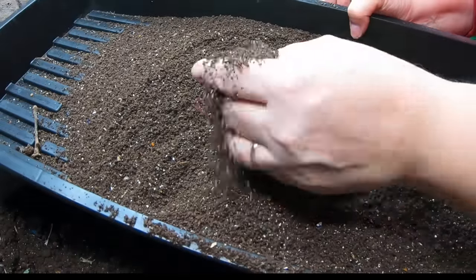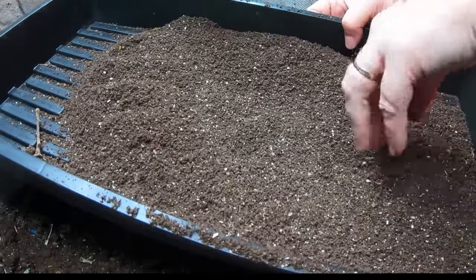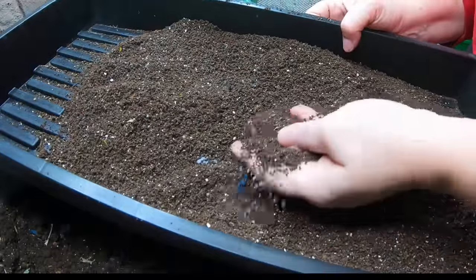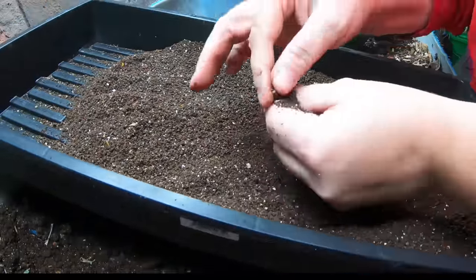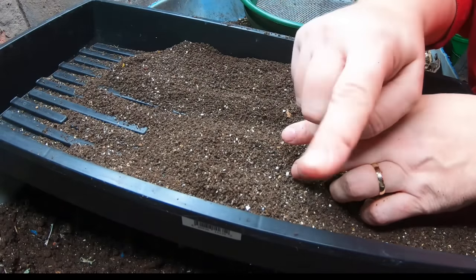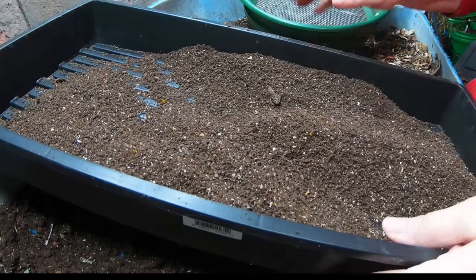We're getting some nice castings here. You can still see the eggshell — that will take quite some time to degrade. If you're putting in a lot of eggshell and want it to become bioavailable faster, you can always soak it in vinegar and dissolve it before putting it in the garden — not in your worm bin. Just a little tip there.